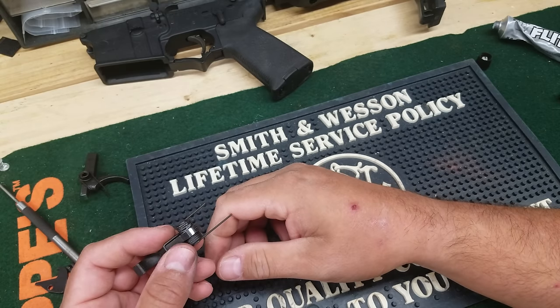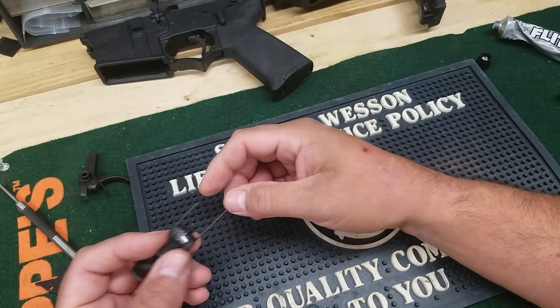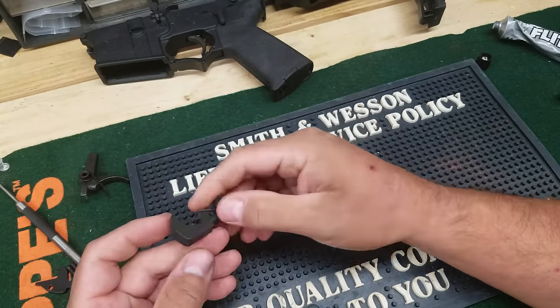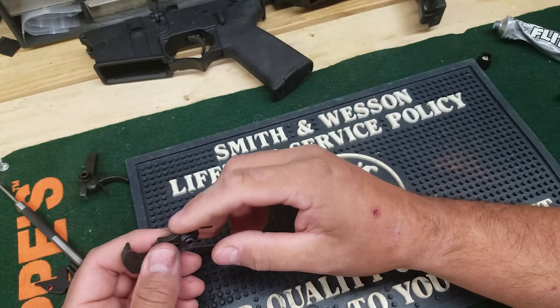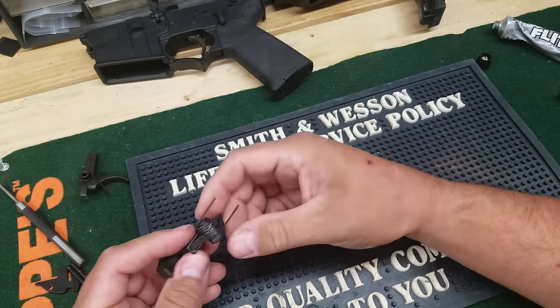Most Federal ammo, Lake City, stuff like that — I haven't had any issues with it. But if you go too far and get it too light, you might have issues. It depends. Not all triggers are going to react the same to doing this. Some work better than others. This one came out pretty good — it's not bad at all.